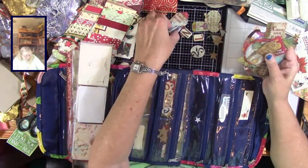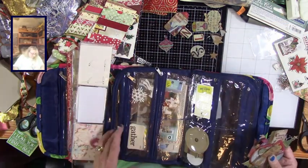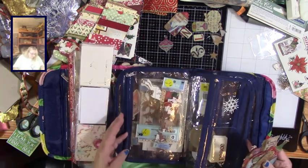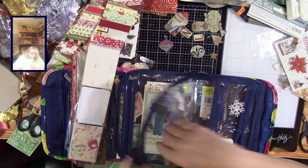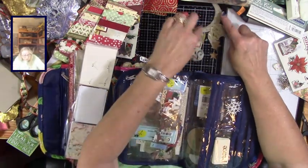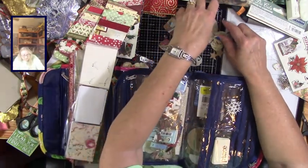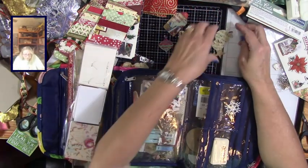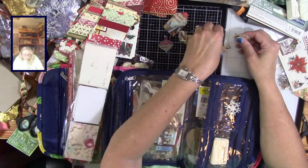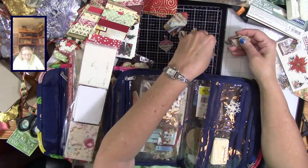I think all of those will fit in there. These need a little larger area - I'll put them in there. Other than that there's not too much that needs to be done on our bus, so that's nice.